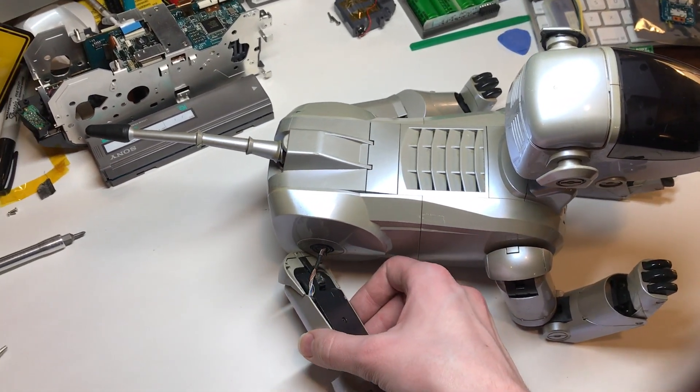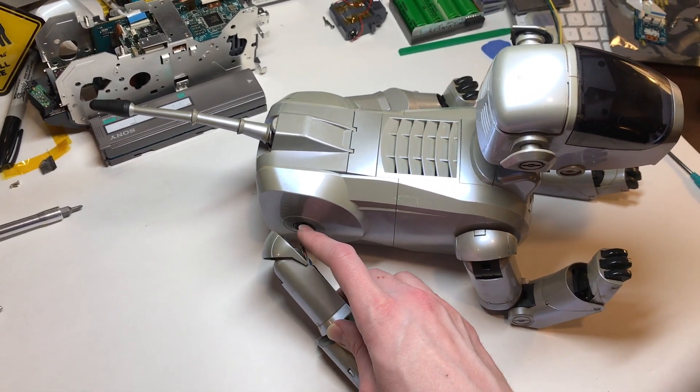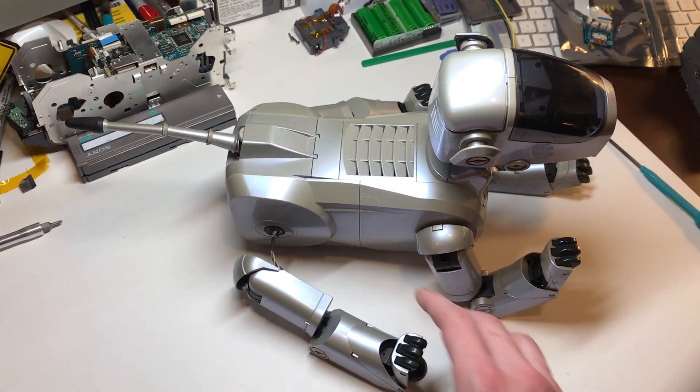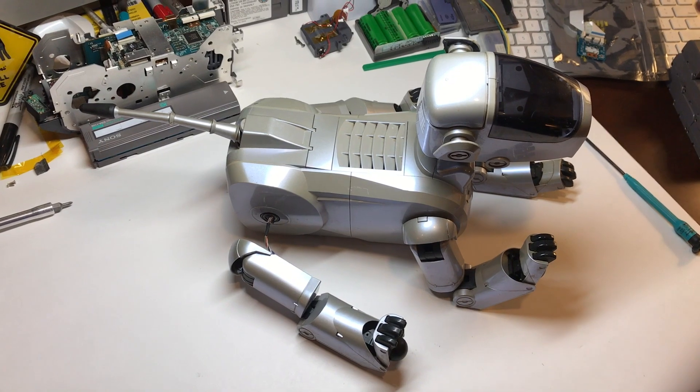I'm going to pull the legs off and go ahead and replace this joint. I'll test the wiring too. It's not super uncommon when the legs break that the wiring harnesses get damaged, but if that's bad we'll replace that too.